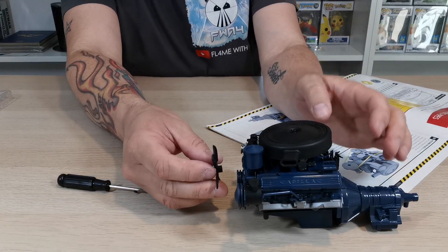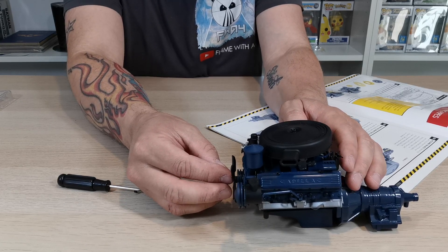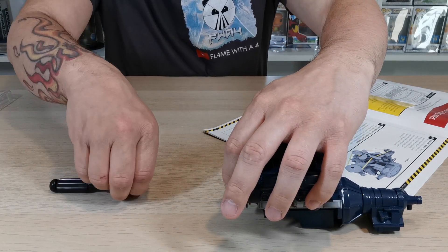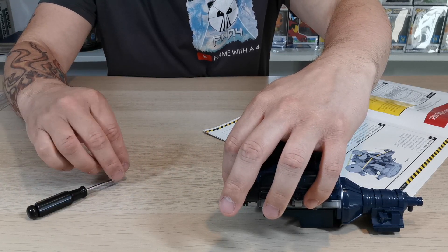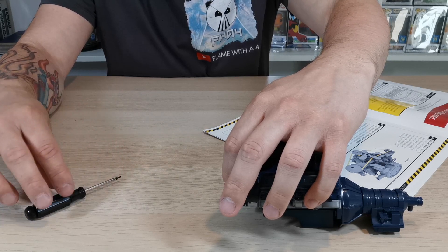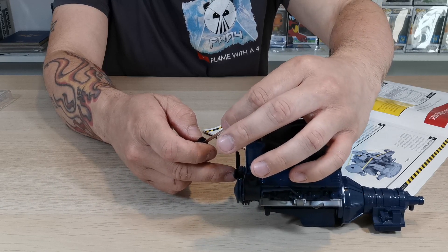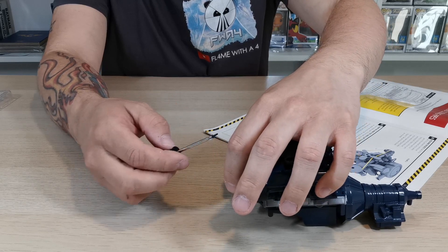Maybe put the fan on first, let's try that. You can place the fan in there - it's going to be one of those fiddly ones again. I'm going to try and hold that while I pop the screw in - you're going to watch me juggle here guys. Let's get this screw on the end there - this is why I need a decent screwdriver.